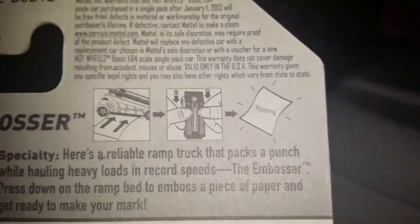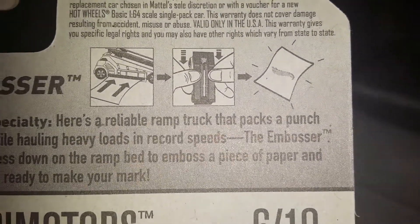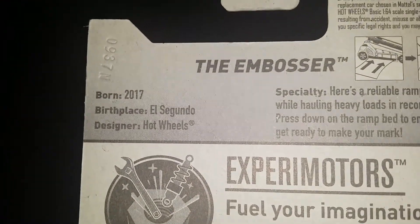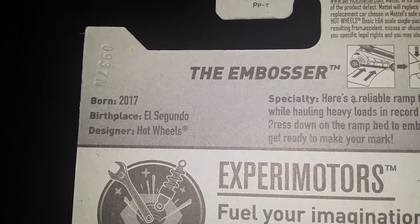There's a feature of what it does — you slide the paper in, press it down hard, and it'll show you the mark on it. Born in 2017. Birdplay, El Sargo, LA.